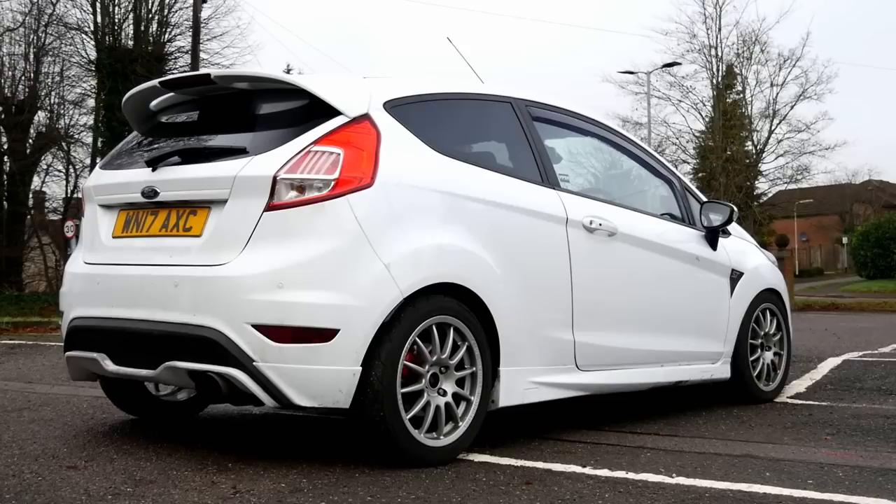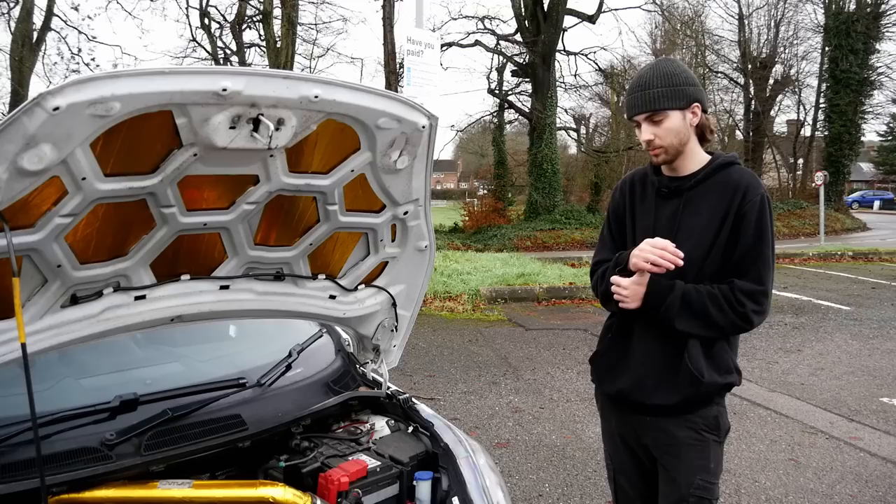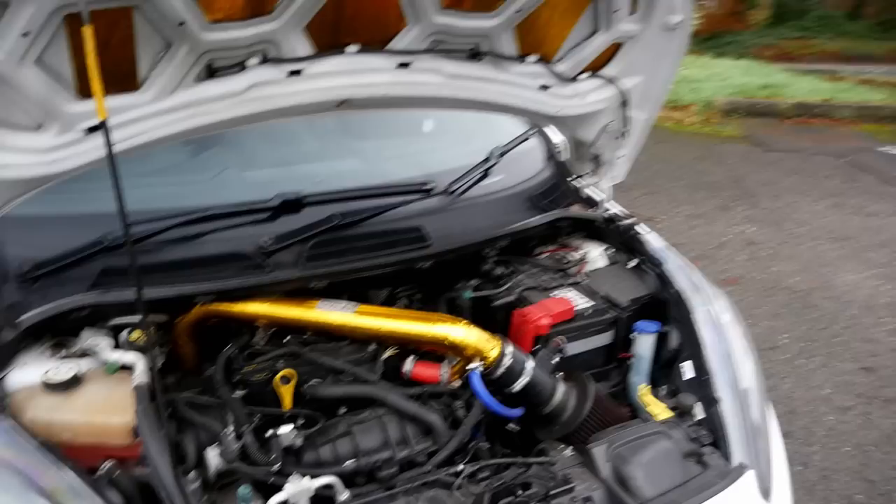Mapped by TRS, AJ Motorsport is the one who done all the work. Switchable maps on here — I've got 95 medium boost, 97 medium boost, 99 medium boost, 99 high, 99 flames, and obviously the stock files. Wow, a lot of maps. Yeah, a lot of maps — awesome.